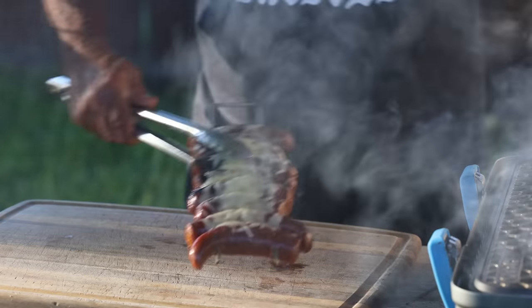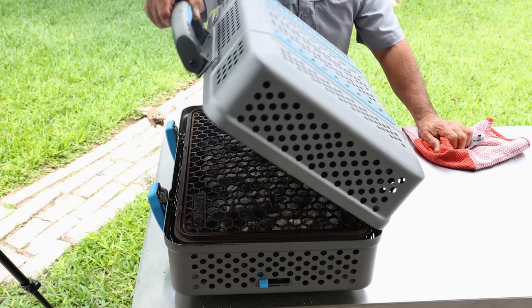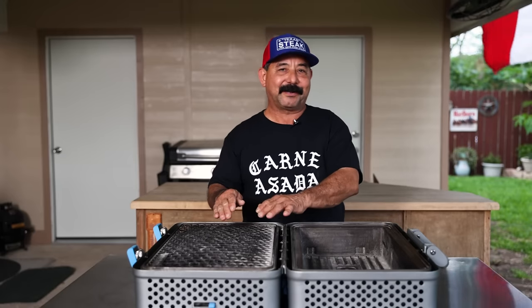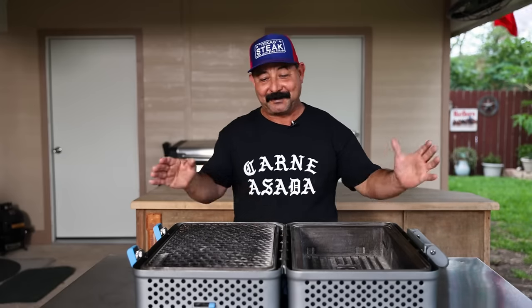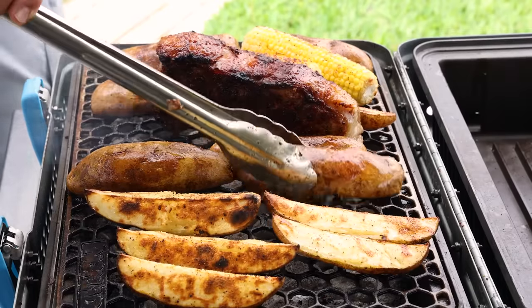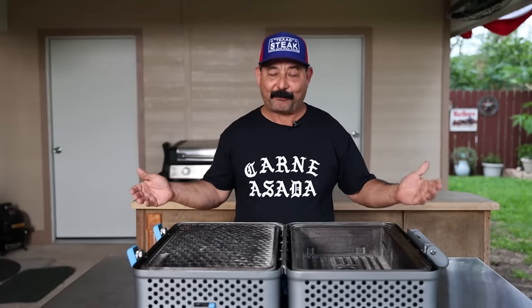The Nomad truly is premium, quality built, and portable. It also packs 425 square inches of grilling space with the optional grate install. This one came with one. I'm going to place an order for my second one so it'll be truly 425 square inches whenever I'm grilling steaks or burgers. And it only weighs 28 pounds, which makes it really portable.